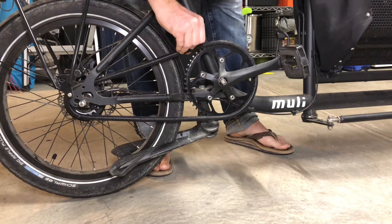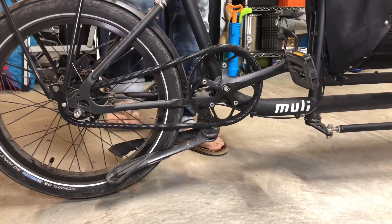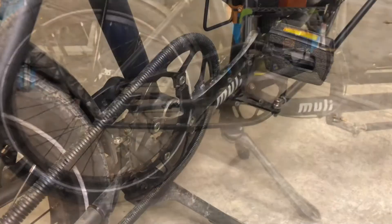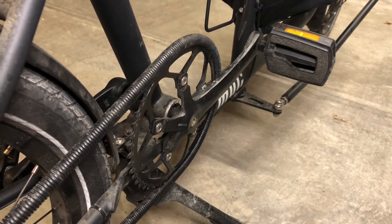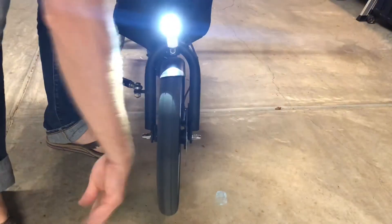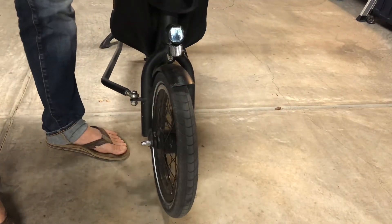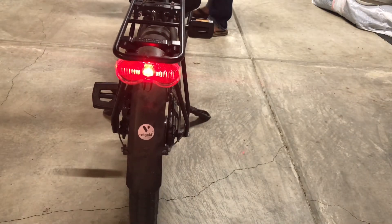Here's the chain guard — it looks like a belt drive but it's not. It's an actual chain on an Alfine 8. It does come with an Alfine 11, but the one in stock that I wanted was only an Alfine 8, and I've lived with it. I live in the hilly areas of the Bay Area and I've been able to take this on 15–20 mile rides with my youngest kid going up and down hills. It's been okay — sometimes you've got to stand up.